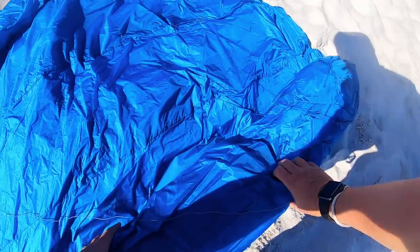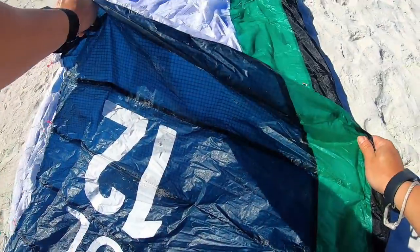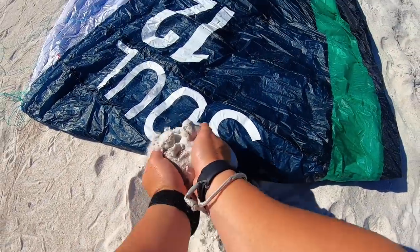The kites' materials are actually much different to touch. The Hyperlink has a durable sailcloth which feels like a really soft parachute material, and the Soul uses an X-Lite material which feels more like an LEI canopy — my initial thought is that it feels very durable. From an aesthetic standpoint my preference is the lower aspect kite and the ability to customize the color of the Hyperlink, so I would give the points to the Hyperlink under the category of aesthetics.